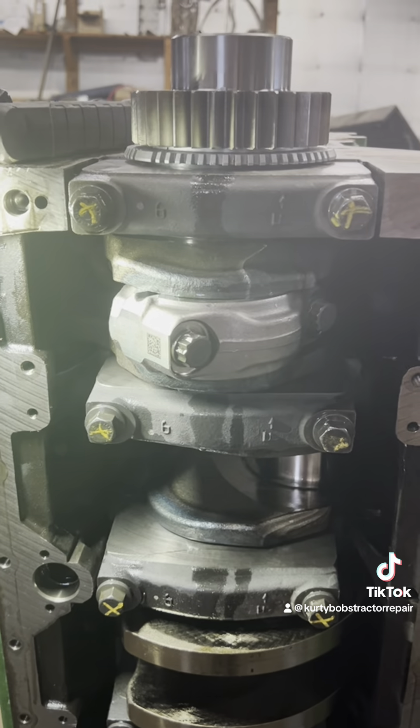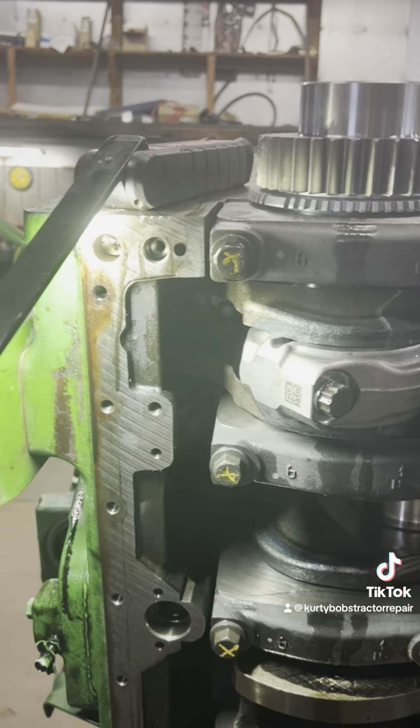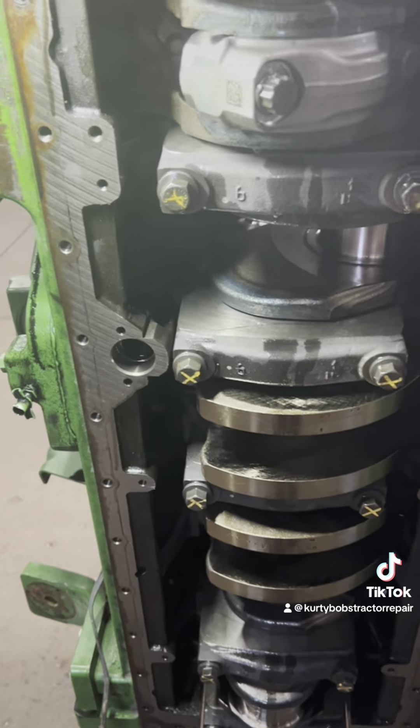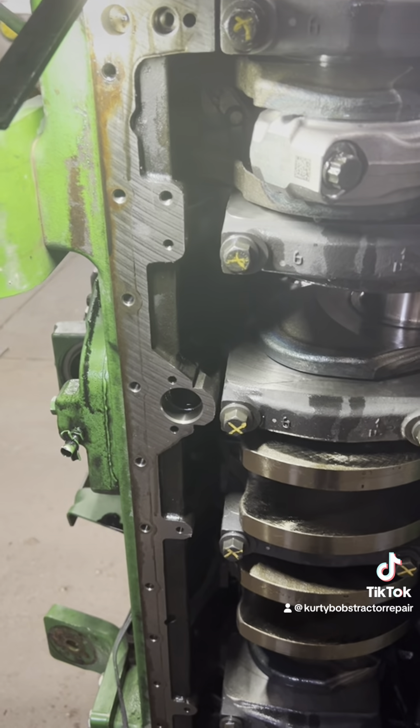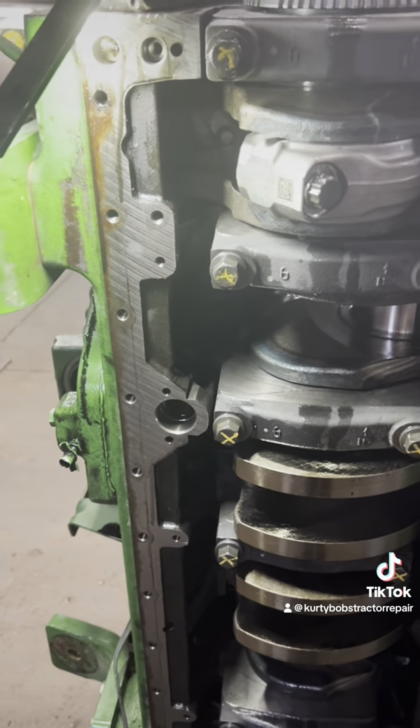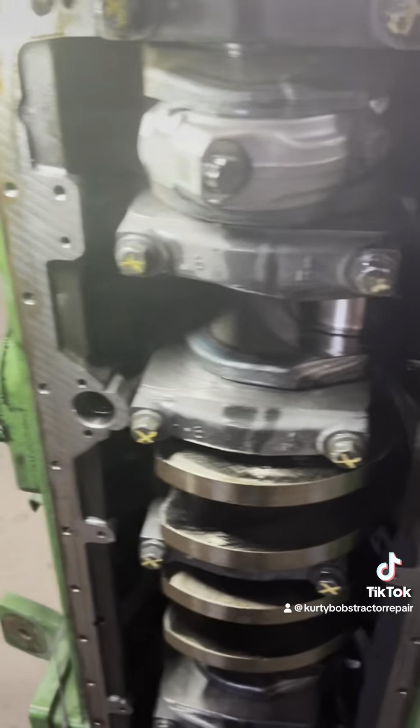I'm not going to go one, two, three, four, five, six in order. Number one is down, number six is down there — I'm going to put number six in next, so you only have to turn the motor a quarter turn. Then we'll do two and five, and then three and four. That's just how I do it.